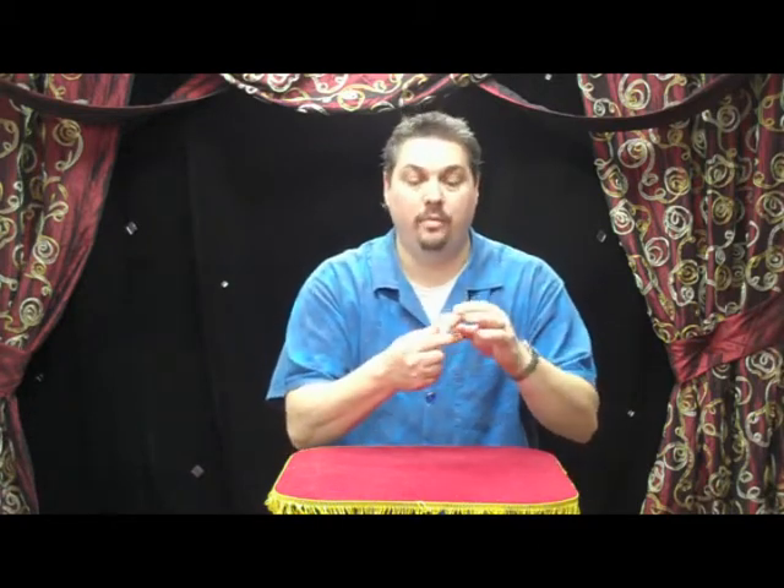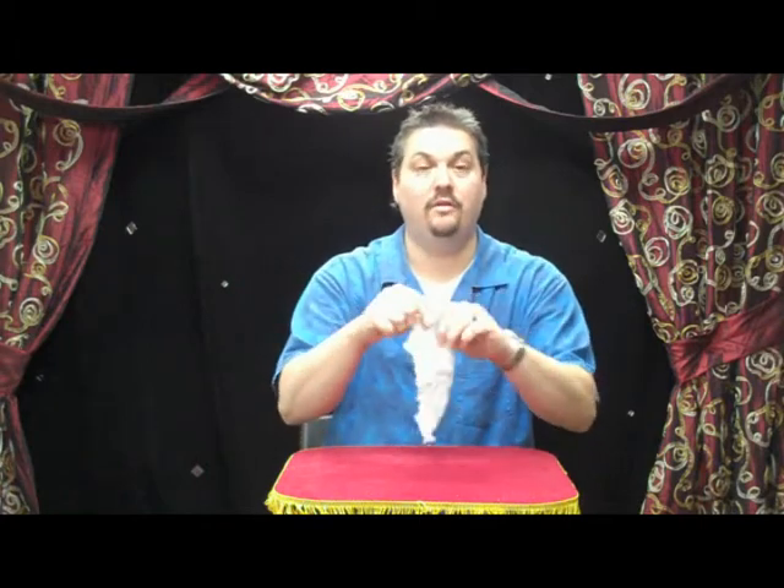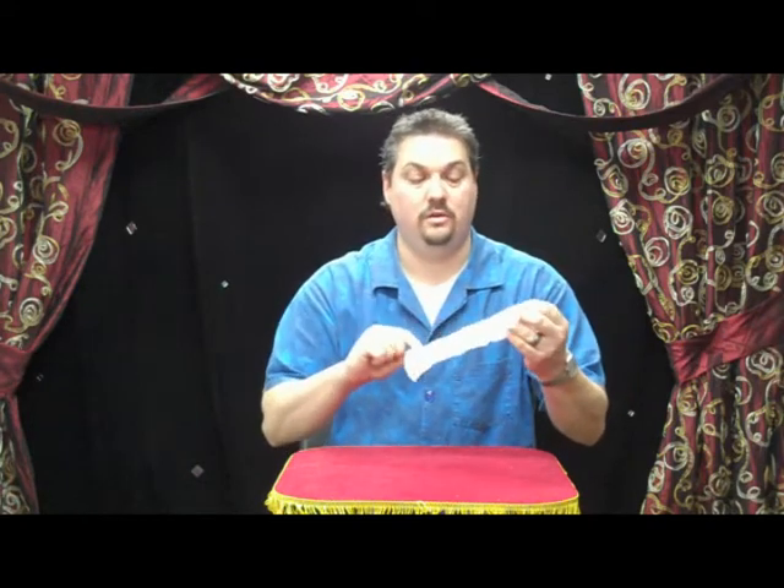You take the ball, crumble it up, put it in your hand, and say you're going to grab some magic dust. While you do that, you take the other ball, put it in your fingers like this, sprinkle the magic dust, and then open it up to the amazement of all of your friends as they see that the paper towel has actually been restored to its original look.